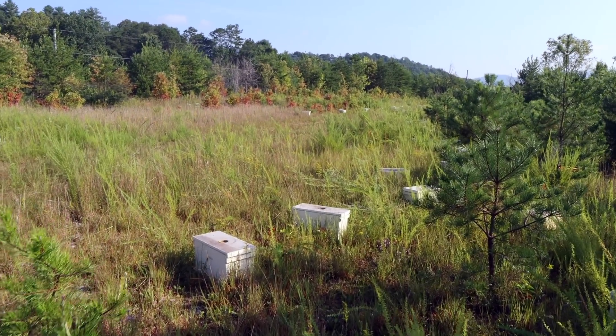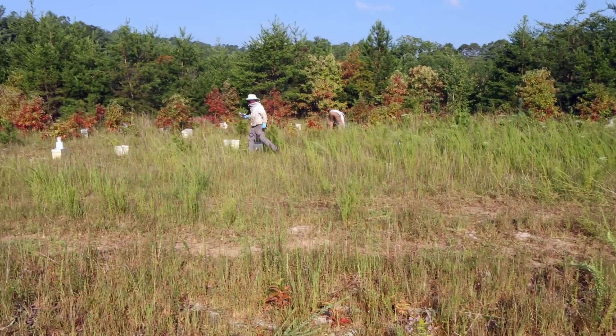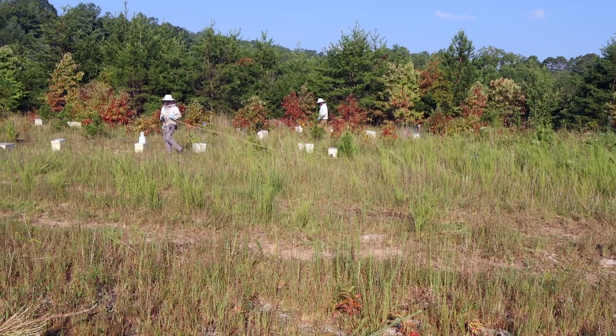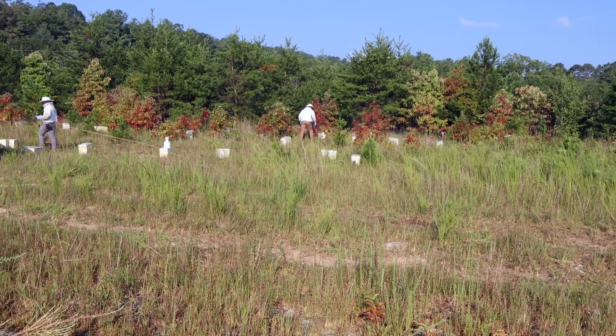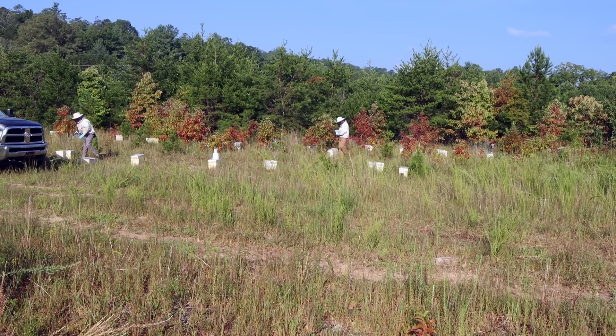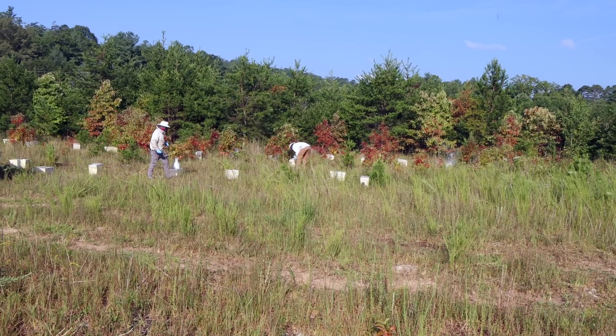We're in one of our nuke mating yards here at the Walmart yard. The guys are doing oxalic acid treatment on these nukes. These queen mating nukes that have been here all summer have been through three — some of them through four — brood breaks, so they don't have a lot of mites, but they have enough to where we feel like we've got to do something.